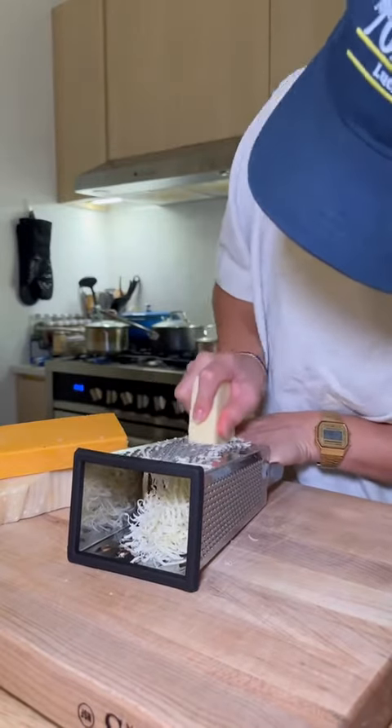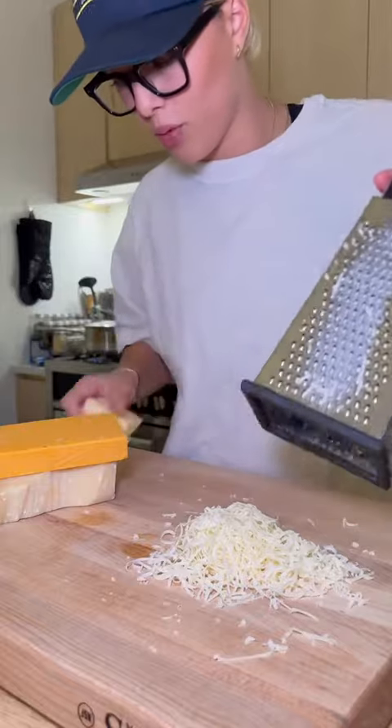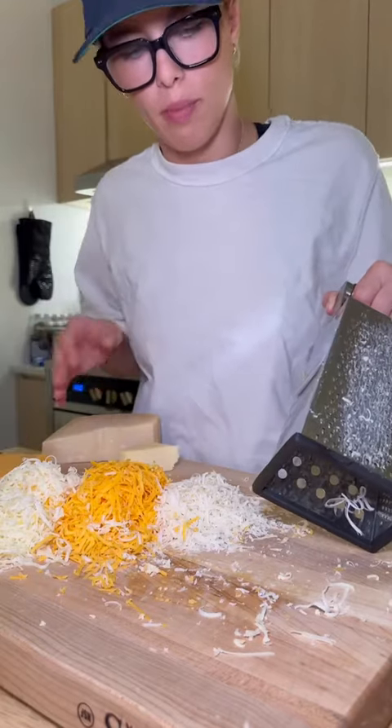For the cheeses, I'm going mild white cheddar, sharp yellow cheddar, and a little bit of parmesan because I really like the bite. Beautiful three cheese medley.